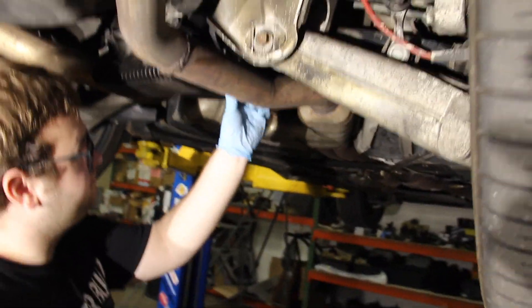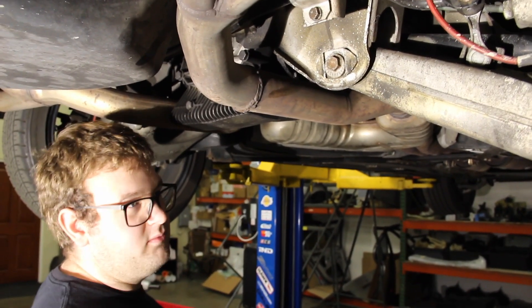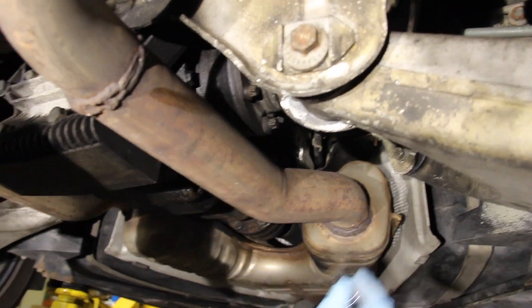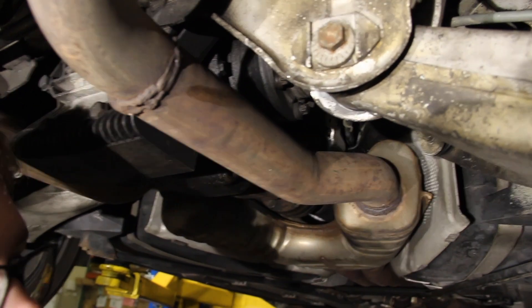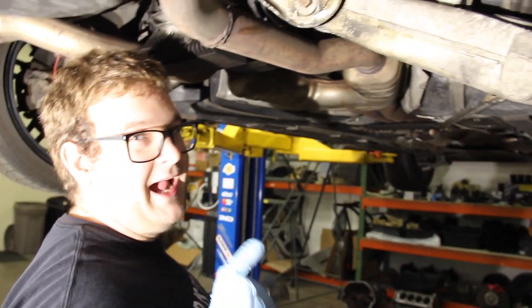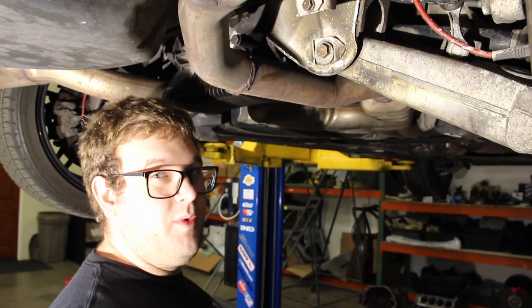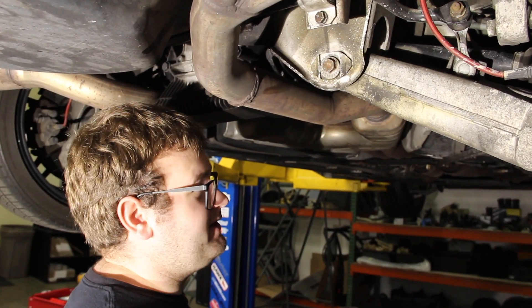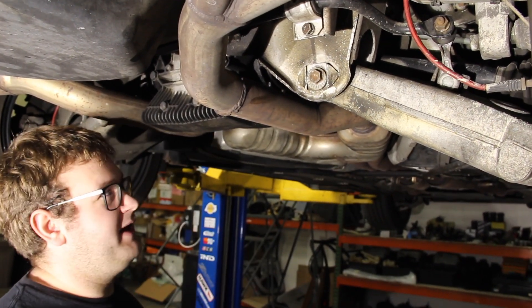We're expecting the fluid capacity to be somewhere between one and two quarts, probably closer to 1.2 quarts or so. We'll get a catch pan under here, remove the fill plug so it doesn't glug, then take the drain out and let the fluid drain until it stops, then figure out how to pump the new stuff in. You want to use 75W-140 fluid with friction modifiers — also known as limited slip additive. Without that limited slip additive, the LSD won't work.